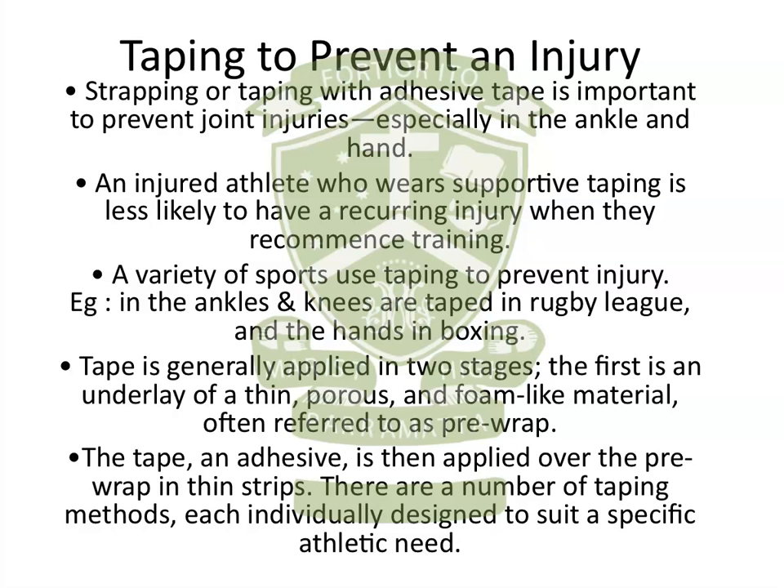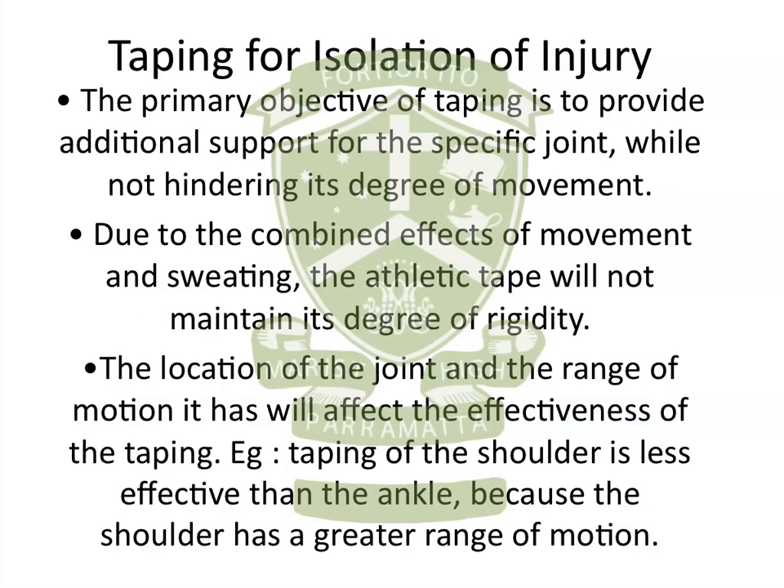The second reason for taping is for the isolation of an injury. Obviously this is an injury that has already occurred, so what we're trying to do is provide additional support for the joint, because the surrounding structures — such as ligaments and tendons — are not functioning as they should. They may have been stretched, so therefore the joint doesn't have the stability it once did, and taping tries to compensate for that.